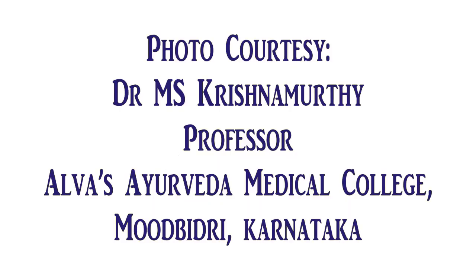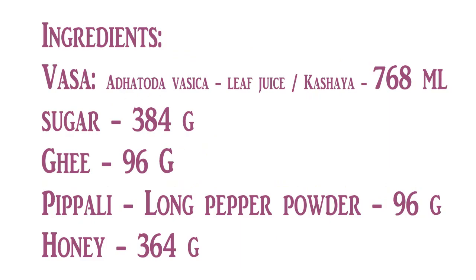Ingredients: Vasa or Adusa, also known as Adathoda Vasaika — its juice extract or kasayam is taken in 768 grams. Sugar or sugar candy is taken 384 grams, ghee is taken 96 grams, long pepper powder or pippali churna is taken in 96 grams, and honey 364 grams is taken.